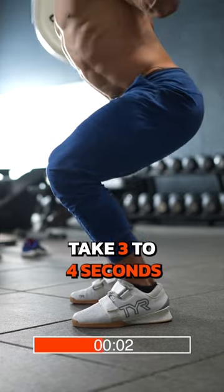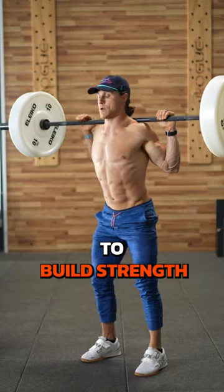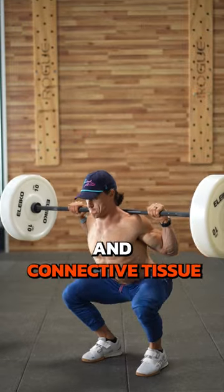Go slow. Take three to four seconds to squat down and pause at the bottom to build strength in your joints and connective tissue.